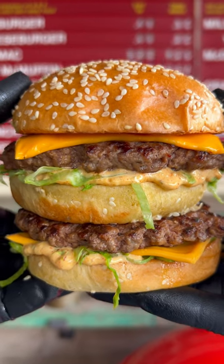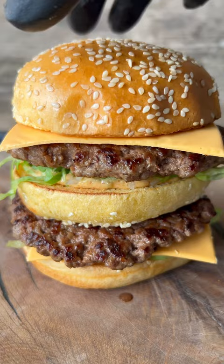Today we're cooking the most famous burger of all burgers, the Big Mac. This is my fake away series, and the full recipe is down in the caption.